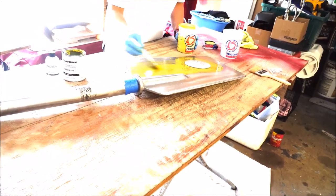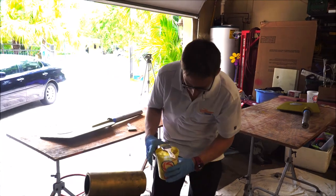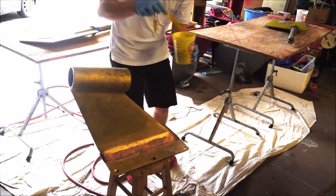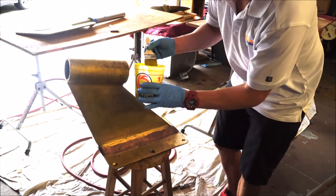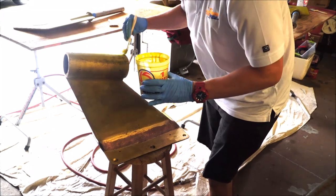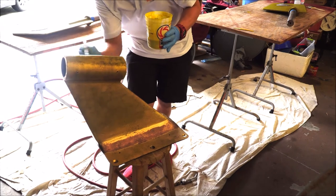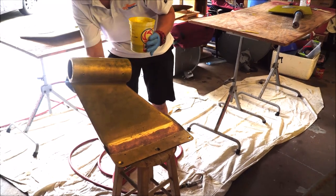We'll go ahead and finish this up and show you what it looks like after it's done. Here we've got the strut, and what we're going to do is apply our first coat. We just finished painting our rudders for the top side first coat. Now we're going to start with the top because everything is going to drip down, and we're going to go one way just like this. Try not to get any inside on the cutlass bearing if you've already installed it — be very careful because when you go to put your shaft in, it's going to be even harder to get in if you have some dried PropGlide in there.